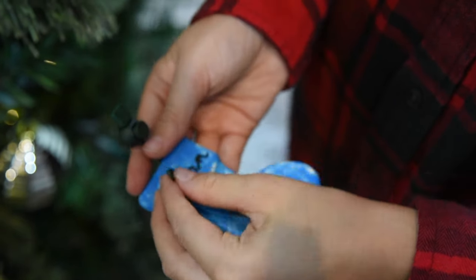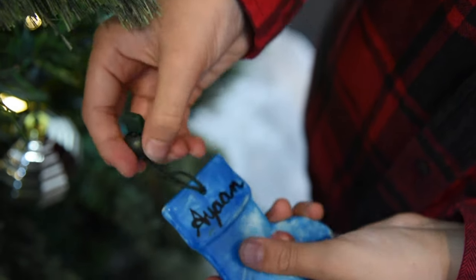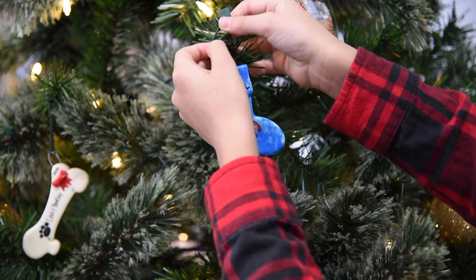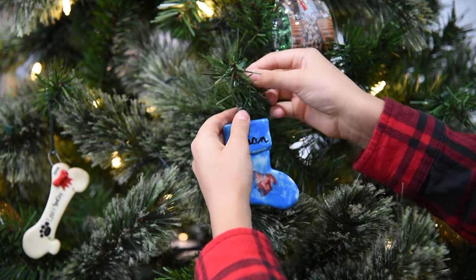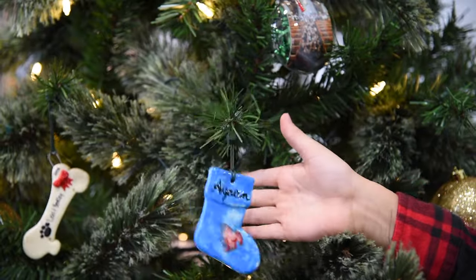Loop Ornament Anchor through your ornament and up and over the toggle. Put Ornament Anchor onto the branch of your choice. Simply pull the toggle tight and your ornament will be anchored onto the tree. Now it's safe.